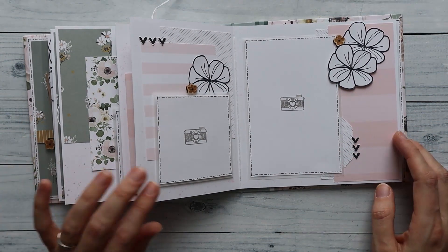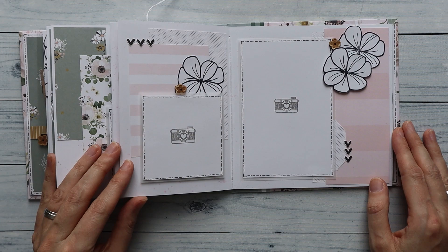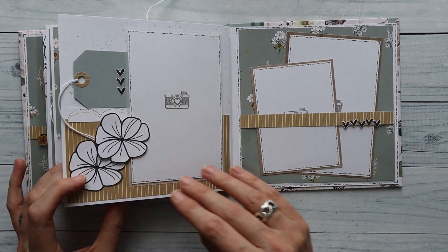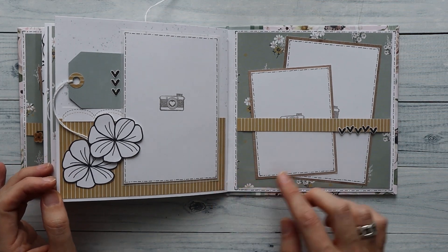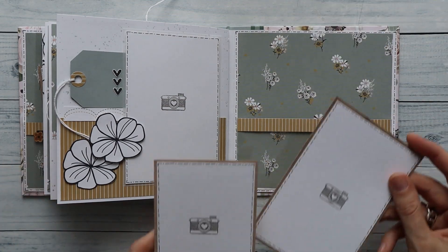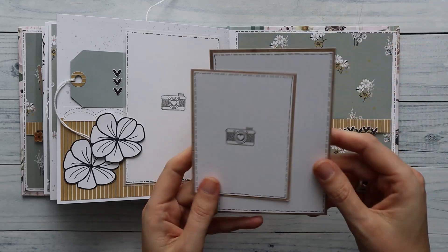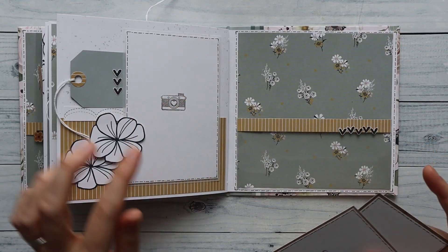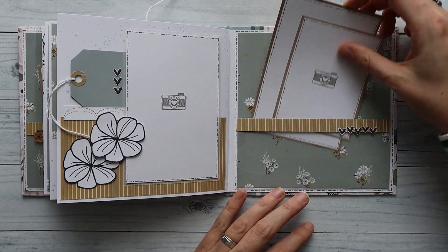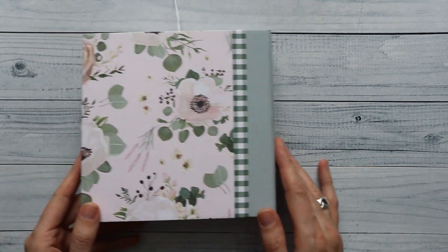Here again — really basic, really simple — but it's about the photo. You just use the paper and embellishments to highlight the photo. Then here again with the green, and we end again with an acetate pocket with some photo spots packed with pattern paper. I can also do that on the back side if I want. This tag is glued down — just some fun things.